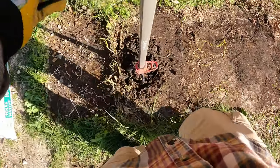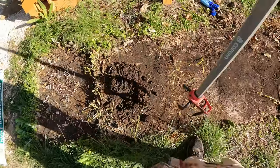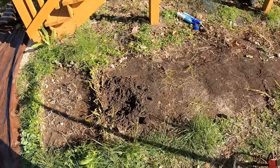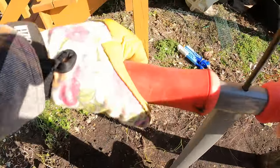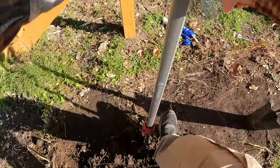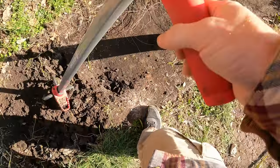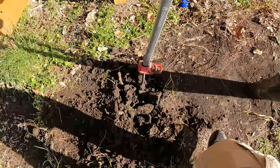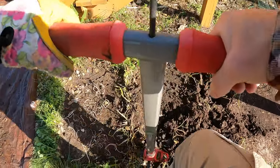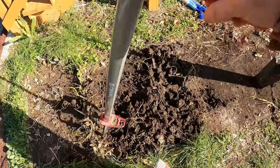I'm going to bring a tarp over and make sure I put this dirt on it so it's easier to put back in the hole. I read somewhere that digging a square hole will help keep plants from being root bound. Some people say that's absolutely not true, others say it is. The idea is that with a round hole, roots can wrap themselves around the sides. I'd rather just do a square hole just in case - I think it is true.